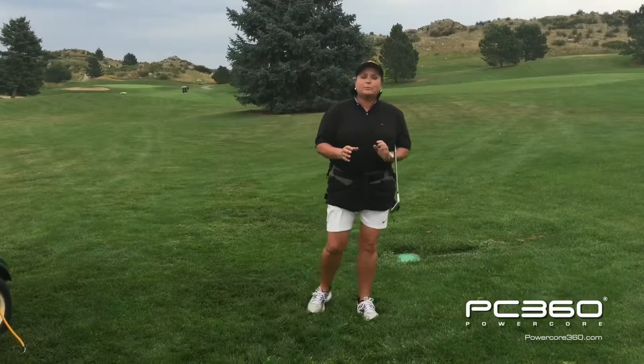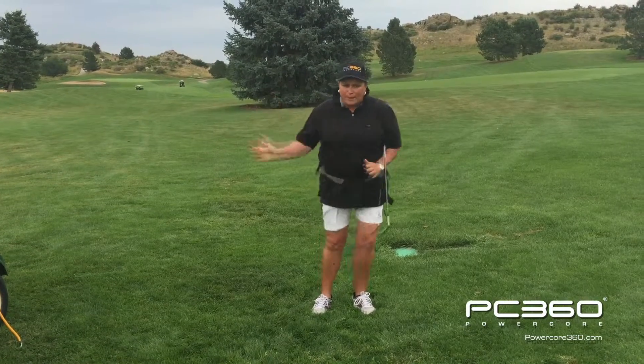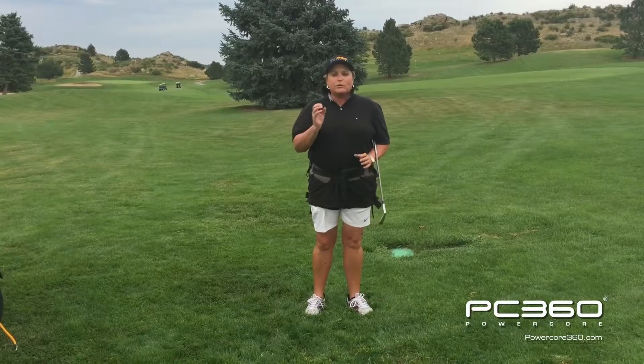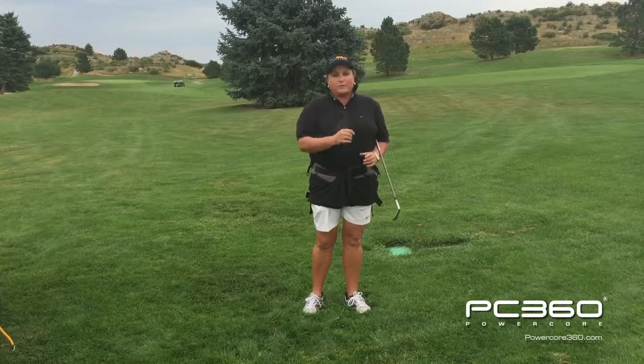These drills are really to help you feel the correct follow through position and start to train your body to do the right thing through the ball. In future segments, we're going to show you how to use the PowerCore 360 for more power in your golf swing.